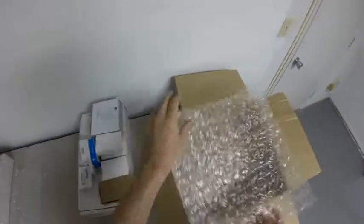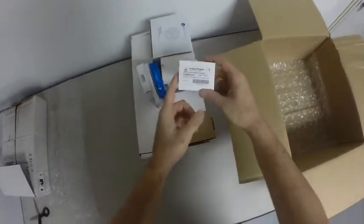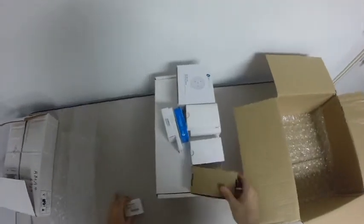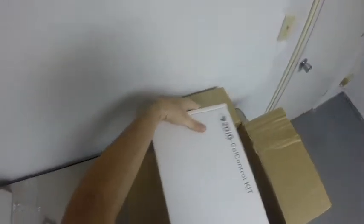So we have our packing material here. And what we're going to do is take this bubble wrap. I've already cut it out to fit the box correctly. You see all of our equipment is still in its original boxes — each of them come individualized. So I'm going to go ahead and start with the largest package, of course.